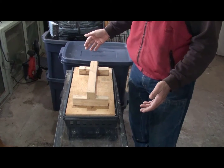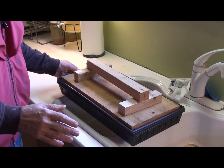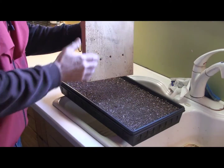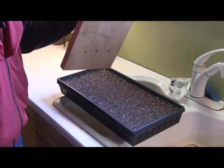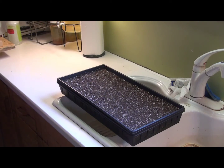I've brought the seed flat for the microgreens inside to the kitchen sink area. I'm going to remove the pine board, which really compresses the seed flat nicely. The first thing I'm going to do is go ahead and give this a good soaking.